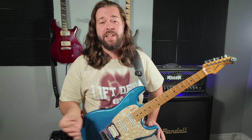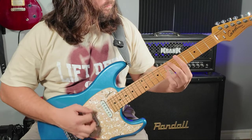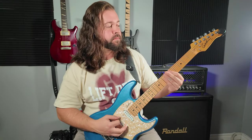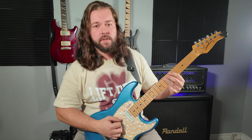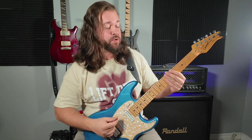Now alternate picking is very efficient but down picking sounds huge. And you can't play any Metallica without building up some decent down picking stamina. So we're alternating between A, E and three notes on the fifth string — E, E flat, D — and we're muting everything on the E string.